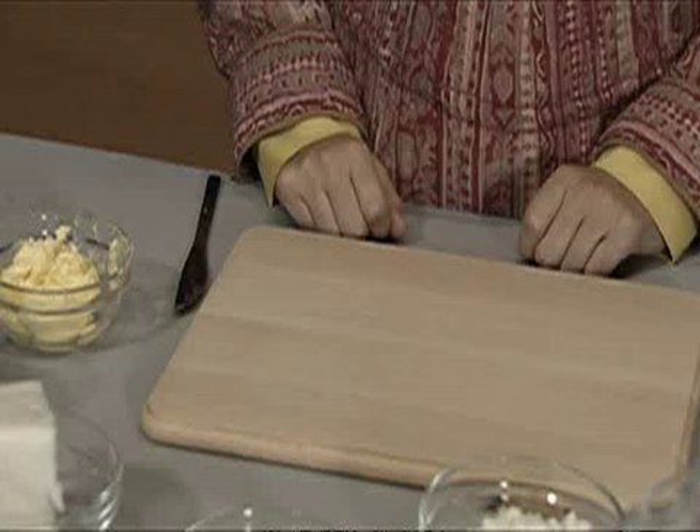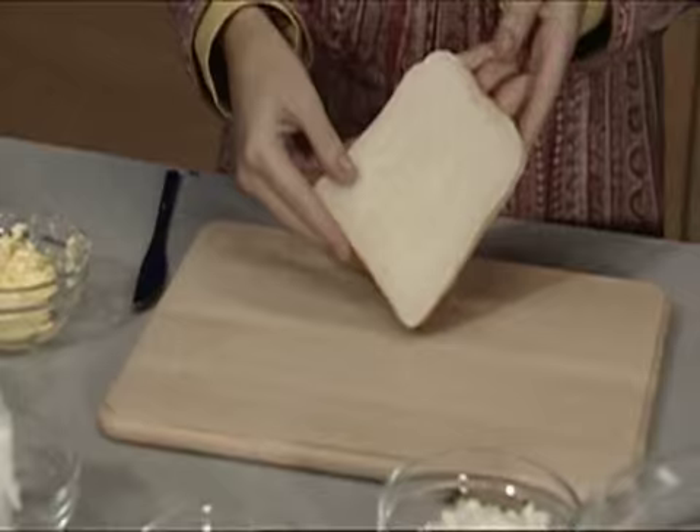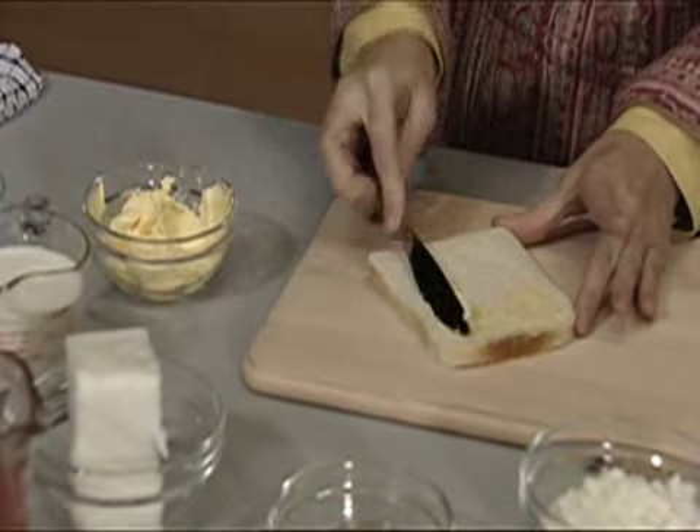From Hungarian goulash, we're going to come back to something reasonably English. You need two slices of stale bread. And what I want to do is, first of all, brush the stale bread with some melted butter.